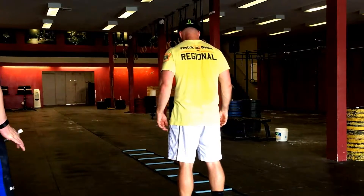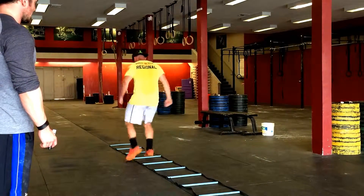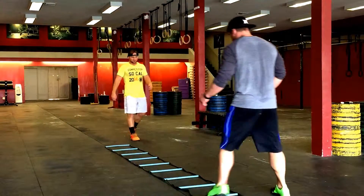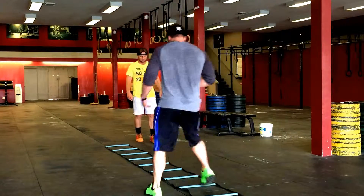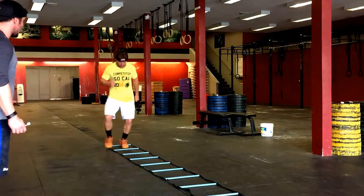Next one we're going to do is the icky shuffle — step in, step out. Notice he's not coming all the way out of the box. One foot is staying in the whole time as he goes down and then comes back.